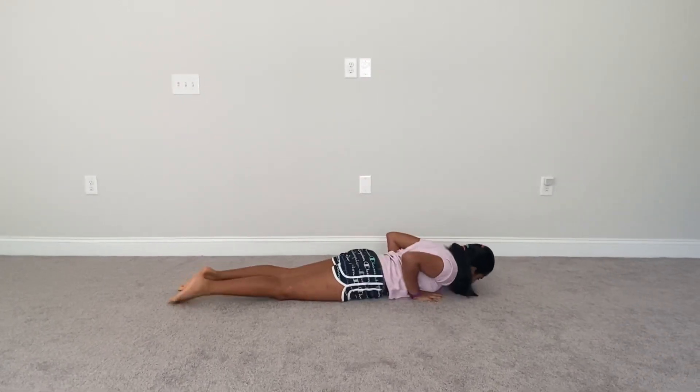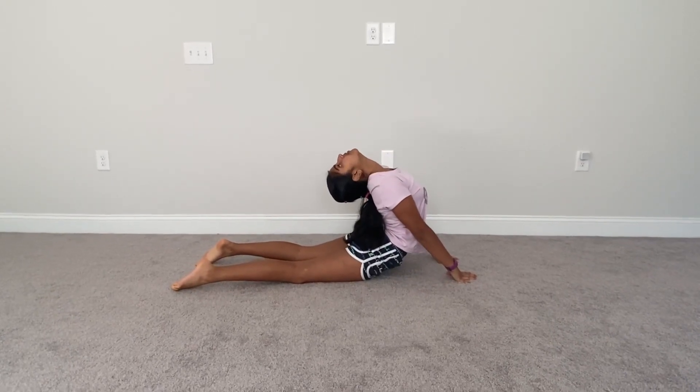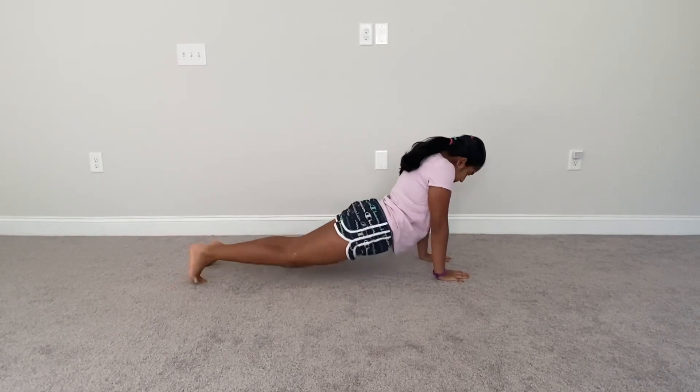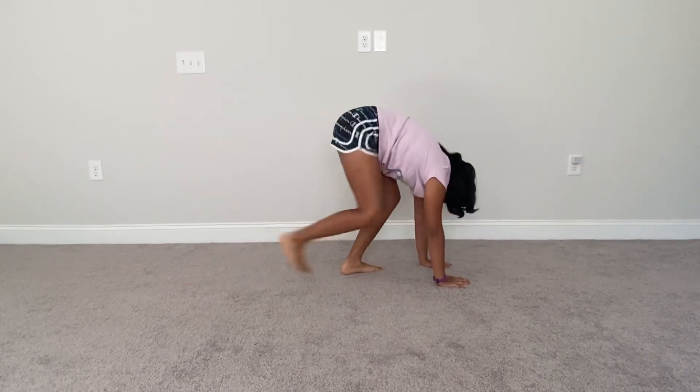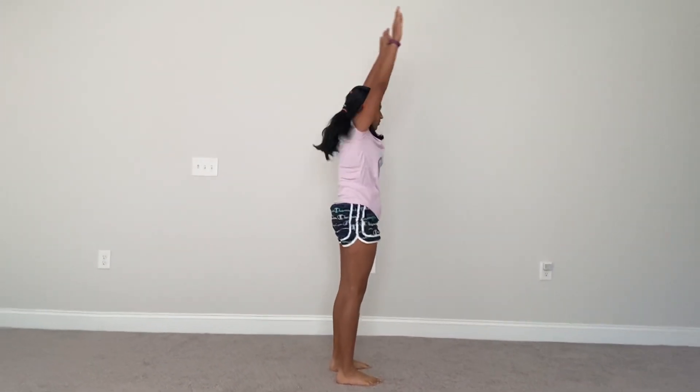From there we're going to go into a seal stretch. Now bring your feet to your hands and stand back up. Feel free to repeat this as many times as you want to get the best stretch out of it.